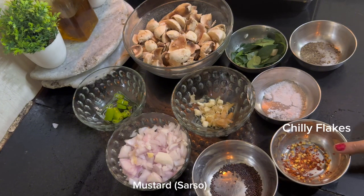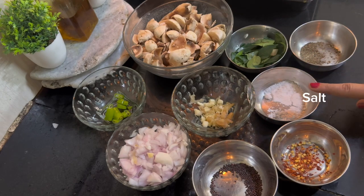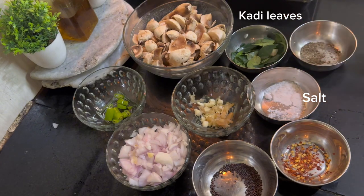We also need some berries, some seeds, chili flakes, sweet and sour cream, and some green mushrooms.